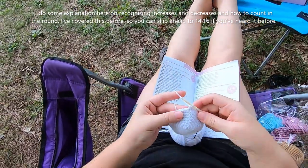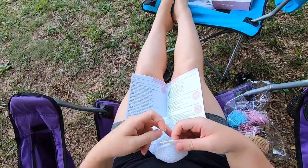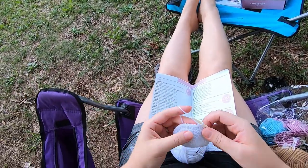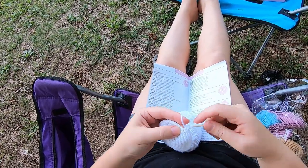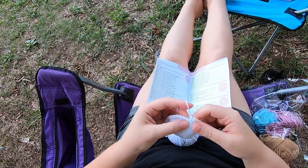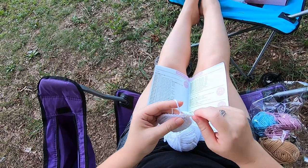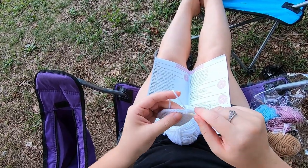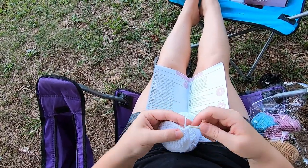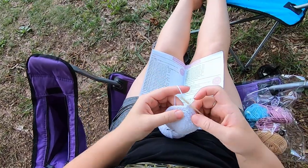There is a way I like to count these sometimes to keep track. In this case we're doing single crochet in the next five and then an increase. Sometimes I'll just think one, two, three, four, five and then increase, but sometimes I will do one, two — one, two, three — three, four, five — and then six, seven, since it's a set of me making seven stitches. I'm not sure what you will prefer, but that's the way I like to count sometimes that I think makes it easier to keep track.